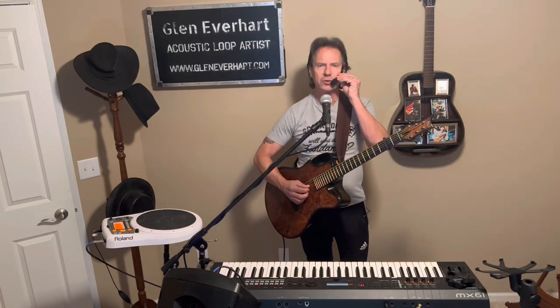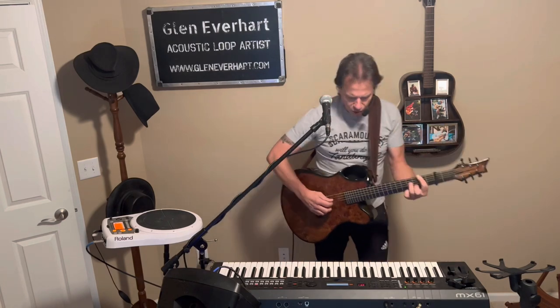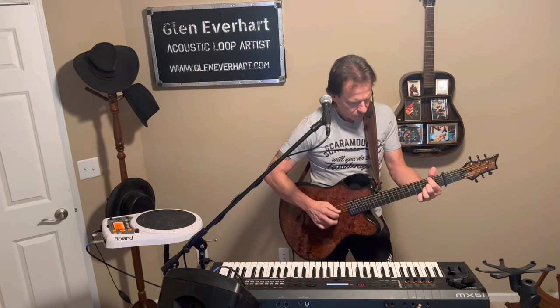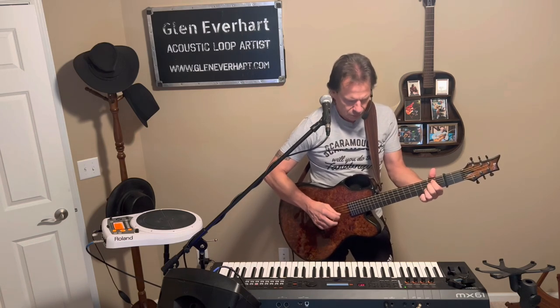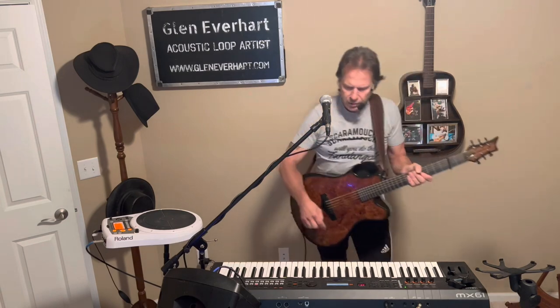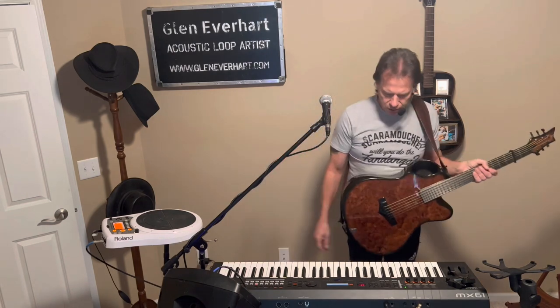Here's my guitar part. This is the guitar part that actually comes through at the end of the song. The chord goes like this. I'm going to show a line in here as well.